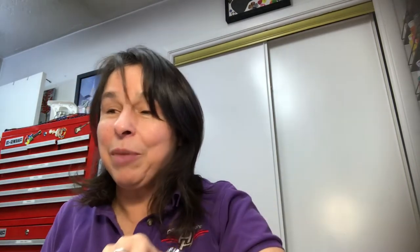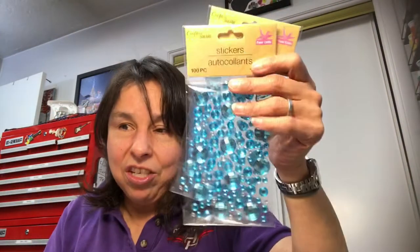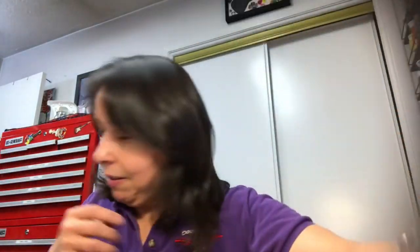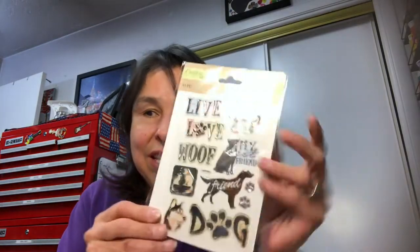Last Saturday during my Dollar Tree haul I shared that I found a bunch of stickers — well I found a bunch more and they're all new to me. I found these gem stickers — look how gorgeous those are, pretty blue — I bought three packages of those, and three packages of these gorgeous pink ones. I also bought these raised puppy dog stickers which I'll send in friend mail to a dear friend who loves puppy dogs.